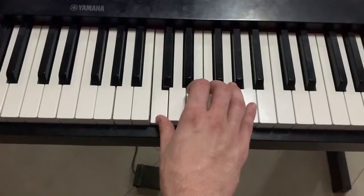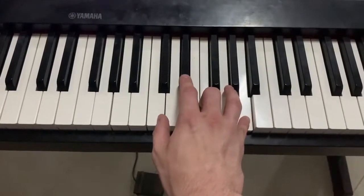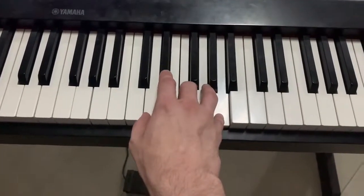Then you go down to the C with your thumb. Then with your middle finger and pinky, you hit F and A. Then with your pointer finger and ring finger, you hit E and G.